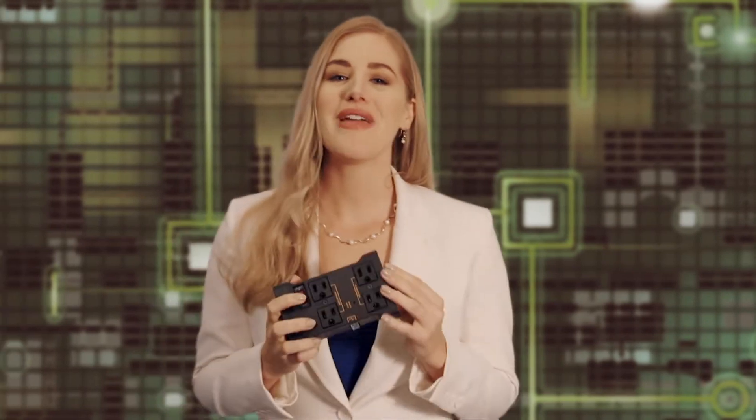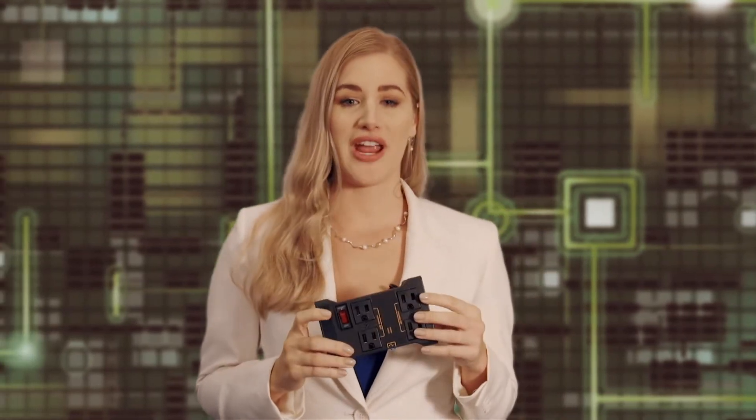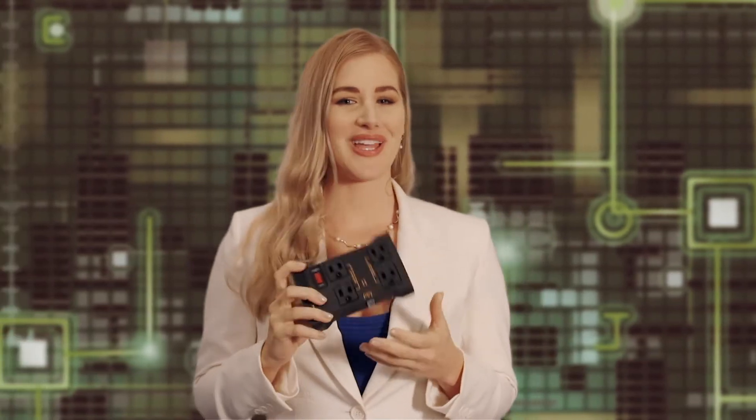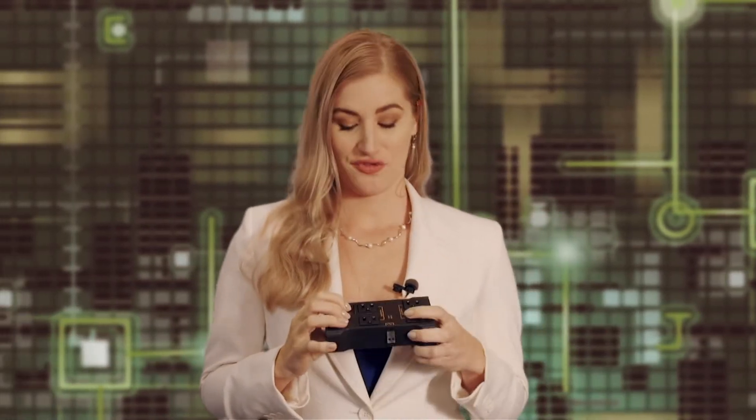Enter the IoT Relay. Here's an amazingly easy and affordable way of controlling power safely from your micro. Ready to plug and play out of the box. It has four outlets, a high power relay, safety isolation, a circuit breaker, and it's super easy to connect.